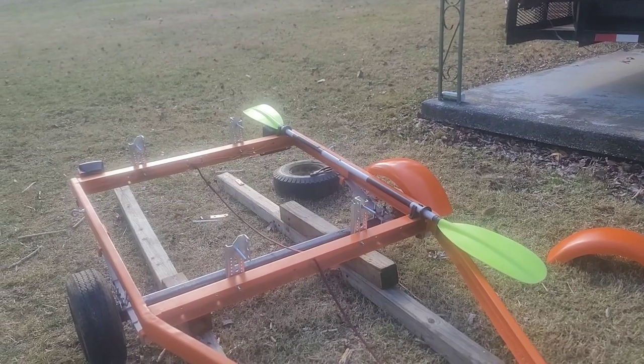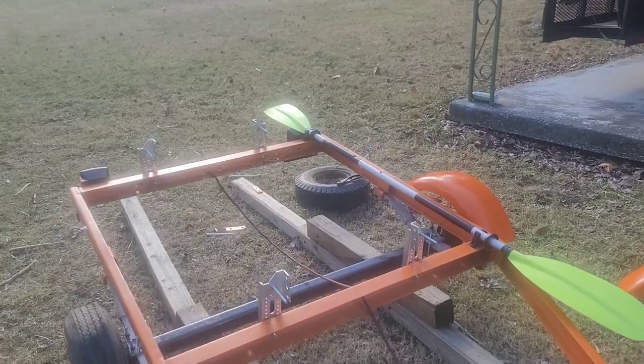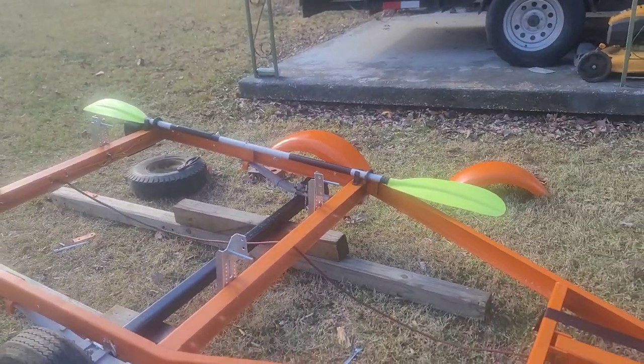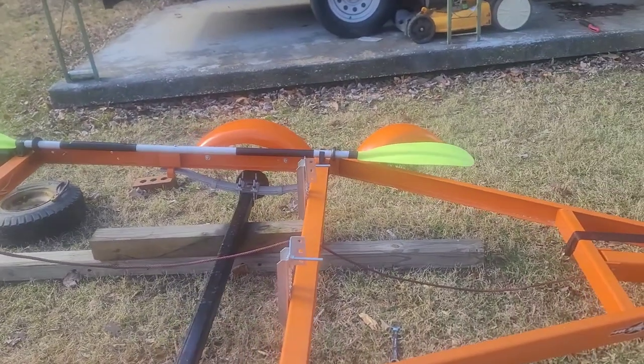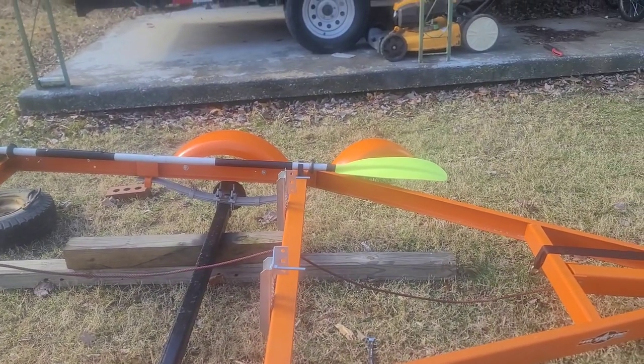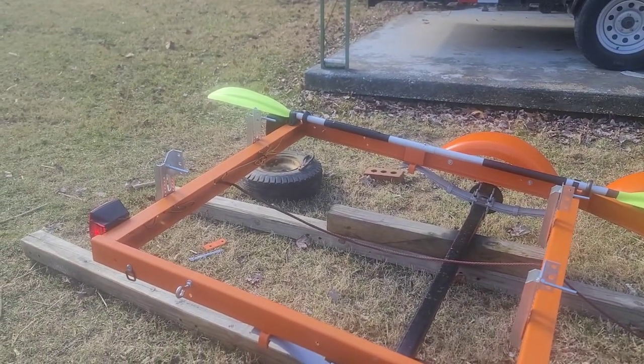Alright guys, so my bunks came in today from the mail. I ordered them on Amazon. If you guys want the link, I can post it down below. I did use some super long carriage bolts there, which I'm going to cut those off at some point.